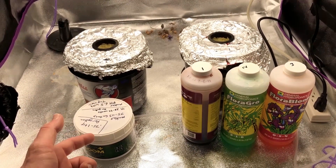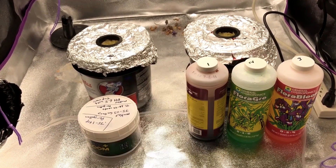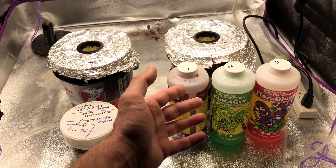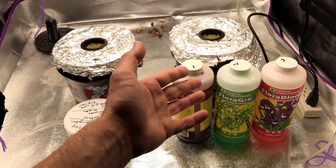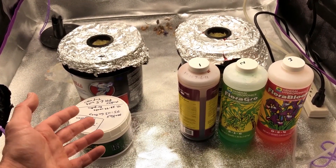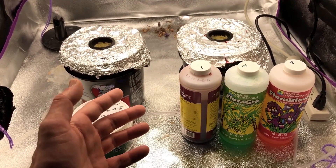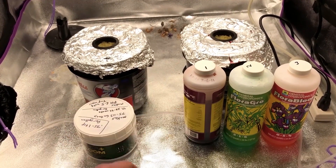I did another video recently about why you'd want to use a powdered nutrient versus a liquid nutrient — that link will be right up here or at the end of the video. When you mix the General Hydroponics Flora Series into my tap water you get a final pH of 6.5, and the same with the powder nutrients. I made sure the TDS was identical when I mixed up the solution, and I get a final TDS of about 660 parts per million in both containers.